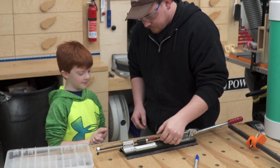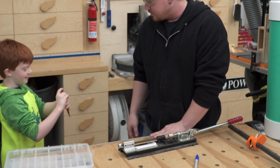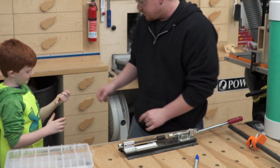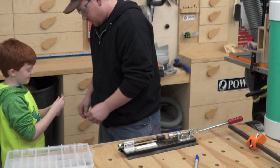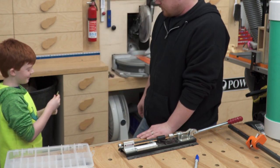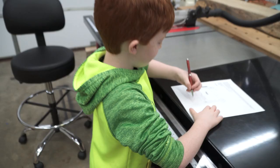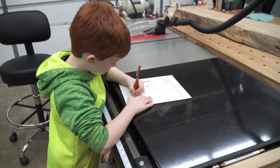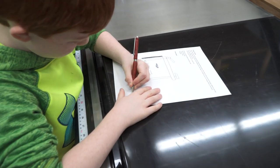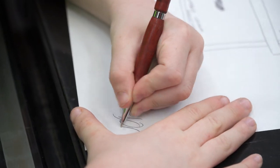And that's it — we have ourselves a whole pen! Spin it. It writes, right? Yep. Does it write good? Yep. What in the world are you writing? There you go — show everybody what you made.